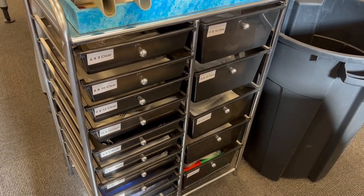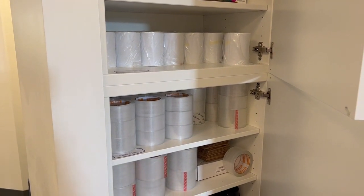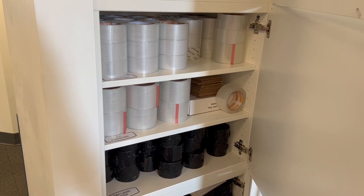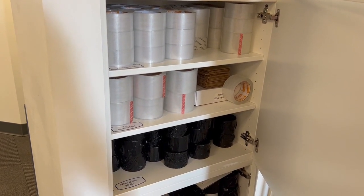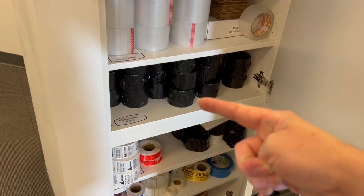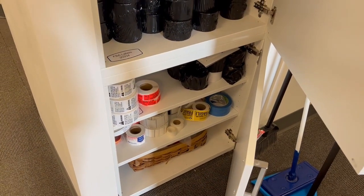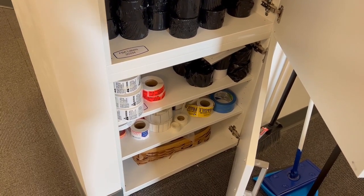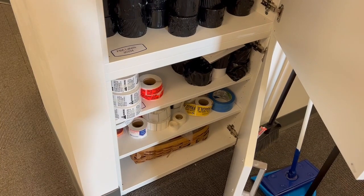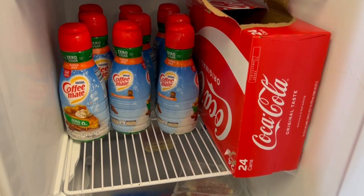I've got extra office supplies in the top — markers, post-its, etc. The main things are FBA shipping labels, 2-inch tape, 3-inch tape, and Funko Pop holders. If you ever buy Funko Pops for Amazon you really want to put them in a plastic container to resell them. I've also got FBA labels stacked up, warning labels, sets labels, clear wafers for puzzles or games with damaged seals, and blue tape for labeling.